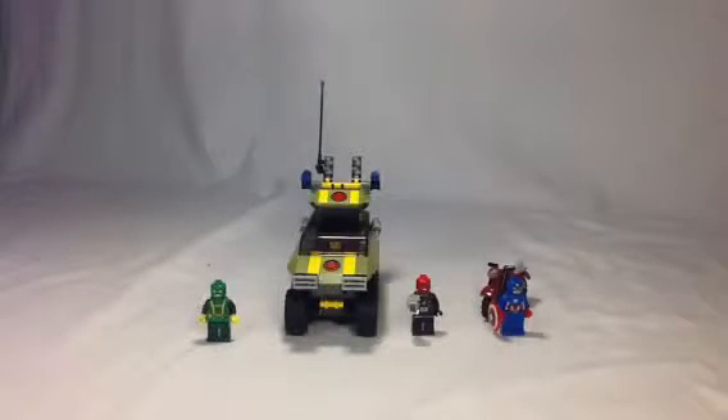It's Captain America vs. Hydra, set 76017. It has 172 pieces. Let's first take a look at the minifigures you get with the set.